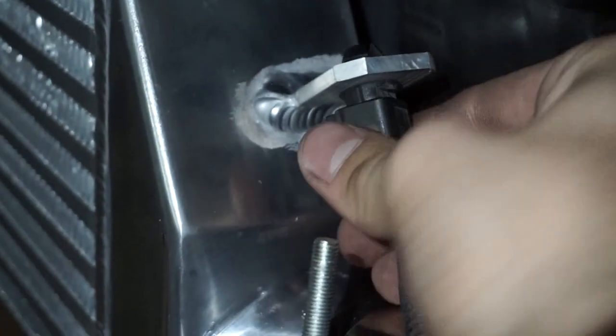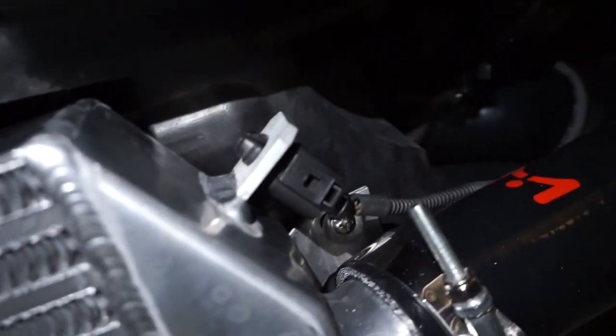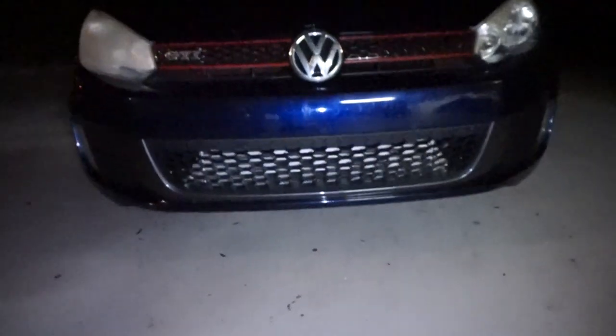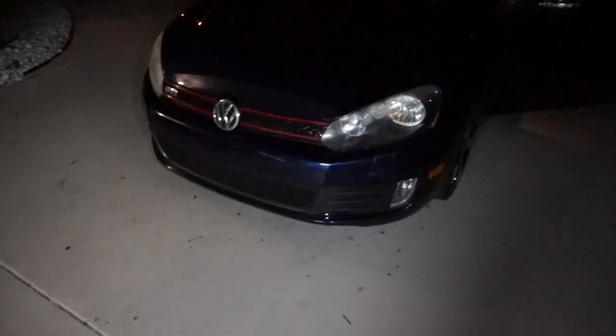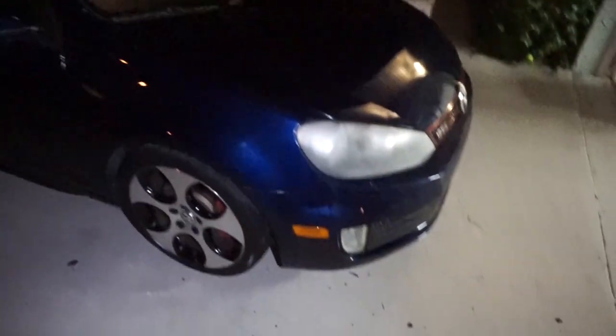Here's the finished look — we'll do a quick walk around. We kept the grille to keep it looking sleeper. His IATs before the install were in the 150 to 160 degree range, so we're going to take a little ride and see how things are looking now.